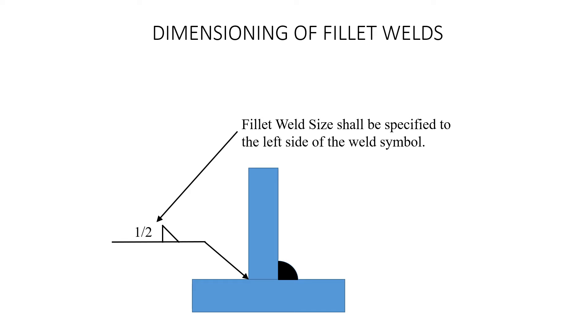Same drawing, same sketch — we just threw a number in there, we put a half inch. You're going to put a half-inch fillet on the other side of this weld, the opposite side of the arrow. So it's not arrow side, it's opposite side — a half-inch fillet weld.